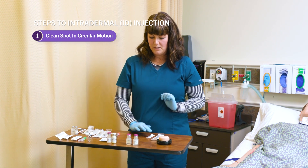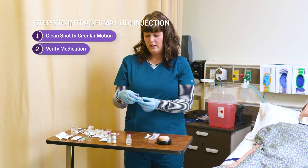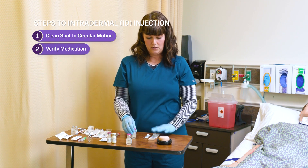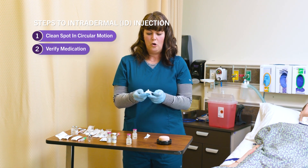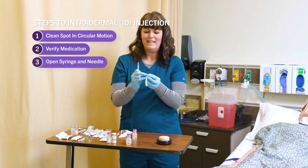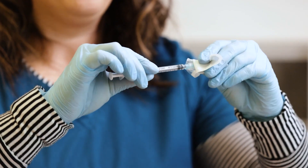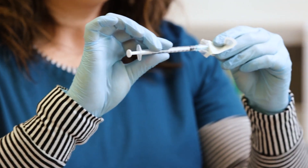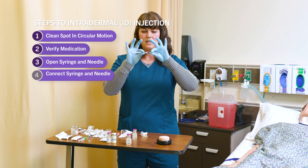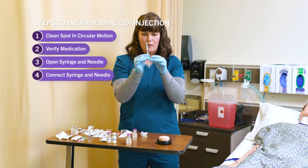Now I'm going to get my solution ready. I have my syringe, my needle, and my medication. I verify this is tuberculin solution — I'm going to give 0.5 milliliters, so it is appropriate. I'll open my syringe, being very careful not to contaminate the tip, and open my needle. The needle opens so they connect right together — push it on really well. One habit to get into: don't push the needle on with your thumb. I want two C's — form two C shapes with your fingers — and attach the needle and syringe together.